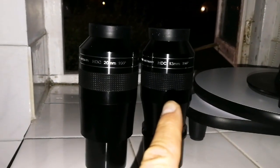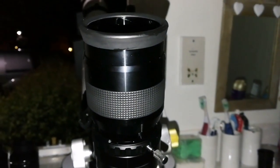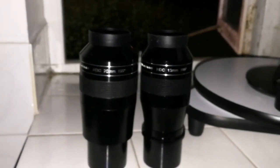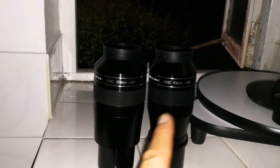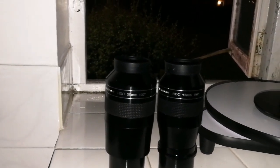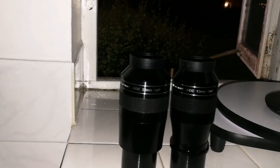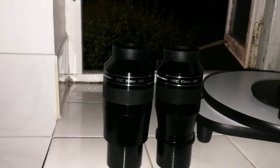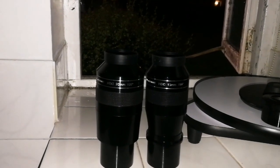These two are not parafocal — this is the 30mm APM and this is the 20mm. The 20mm is parafocal with the Panaview 38mm, but not parafocal with its own class, the 30mm APM. Which one do I like more? This 20mm has a wider angle view; the 30mm is a slightly lower angle view. Which one will I use more — probably the 20mm, but the 30mm is nice for a clear view of everything. I can use it as a finder also.